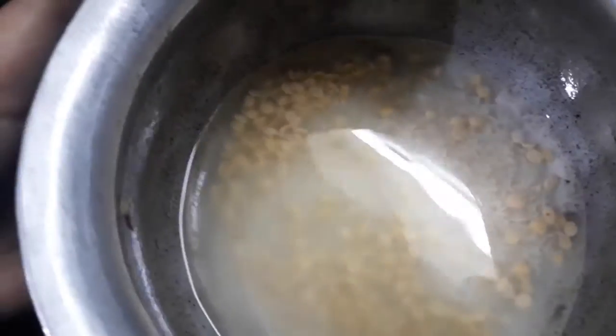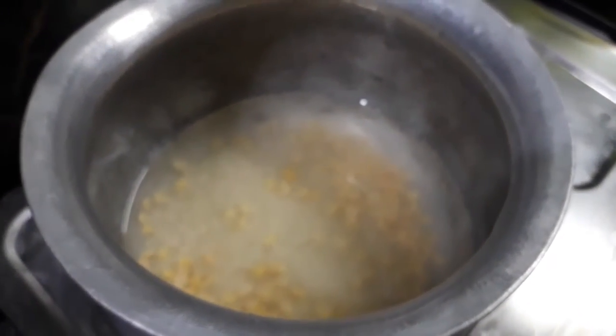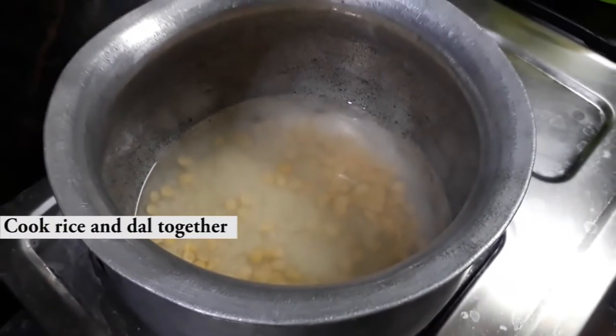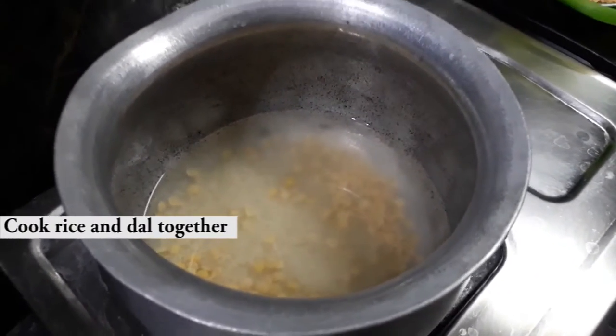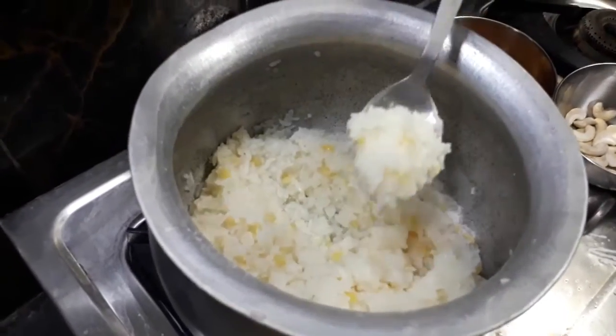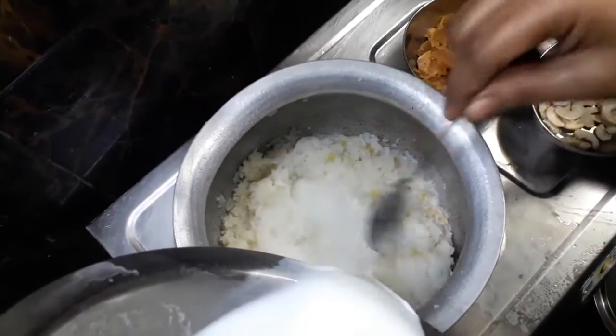Generally, for one glass of rice, you need to take two and a half glasses of water. Cook this sweet recipe on a low flame — it will generally take 15 to 25 minutes. After cooking the rice, add the required amount of milk.